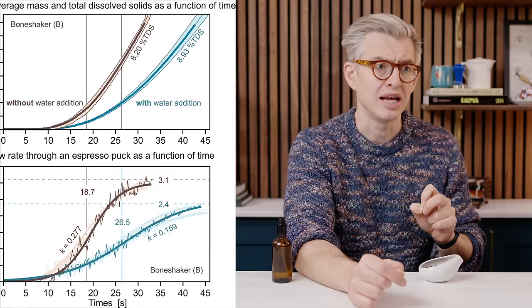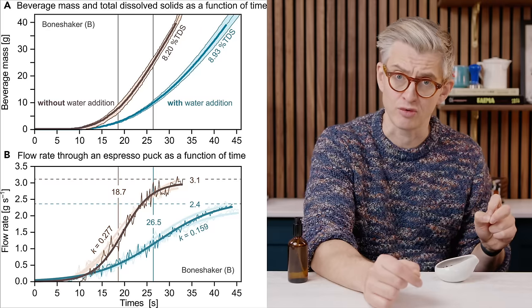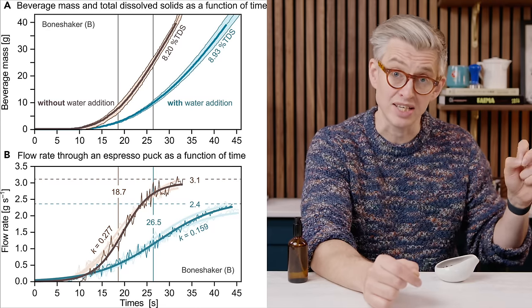And then I hit a fascinating little section all about espresso brewing. They said in their testing that when they did this technique — when they added water to the beans — there was a real change in the way that the espresso brewed afterwards. They saw a dramatic decrease in flow rate and a dramatic increase in extraction. And I thought, hang on, this doesn't track. I've been doing this for ages and I've never seen anything like this in my own experiments — I've never seen any real change in flow rate.